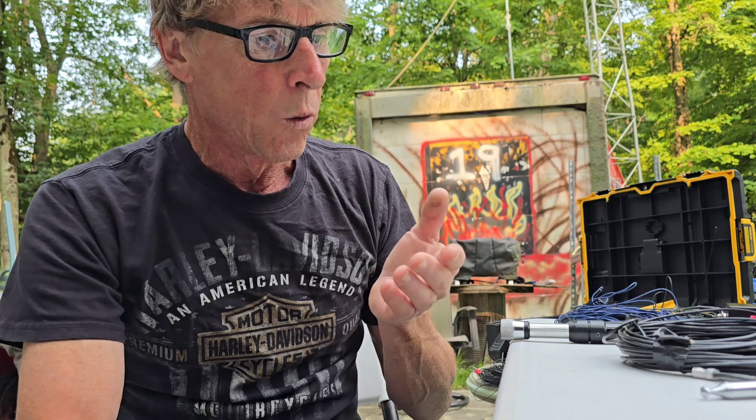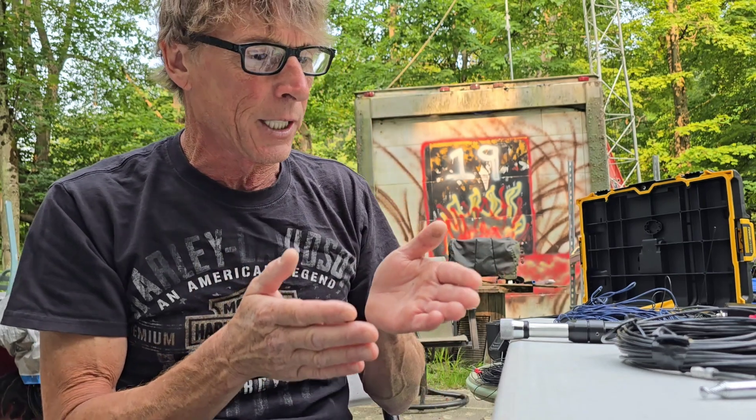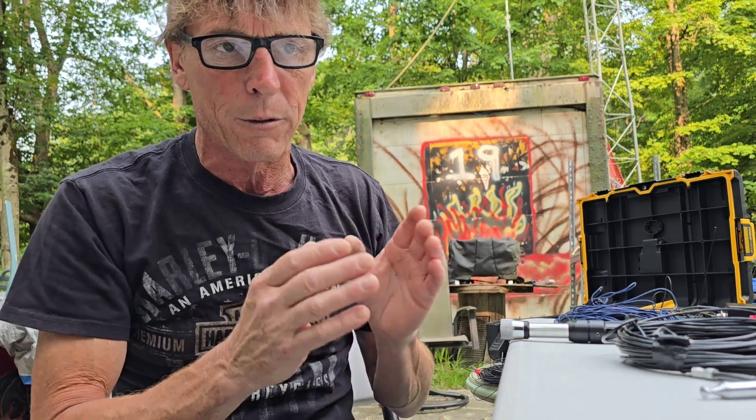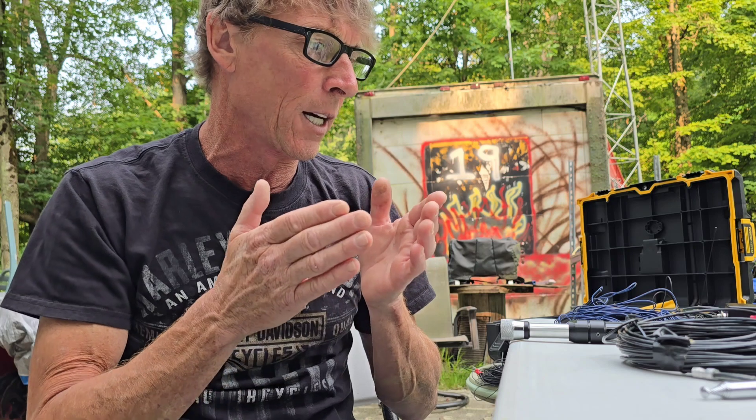I get that they're getting out and making contacts, but POTAs give you a false sense of how antennas are really functioning. Because the thing is, you're being spotted - sometimes you're self-spotting - so you have people looking for you. That's different than if you're just setting up an antenna and going out there trying to make contacts. I don't do a lot of POTAs. I'm not interested in necessarily having a pile-up. I like seeing how these antennas are going to perform.